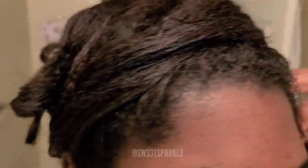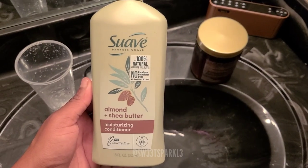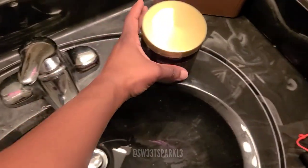Just giving you a look at how my hair looks right now. I know that I'm showing you the conditioner bottle, but I actually used a shampoo - I couldn't find it. This is a Suave Almond and Shea Butter. I used that shampoo.